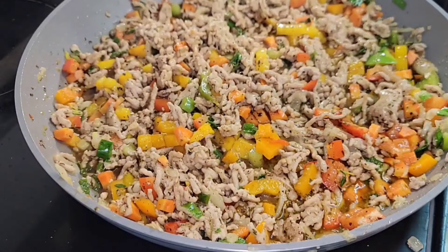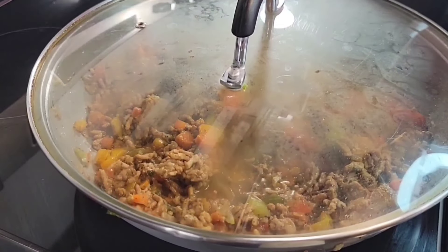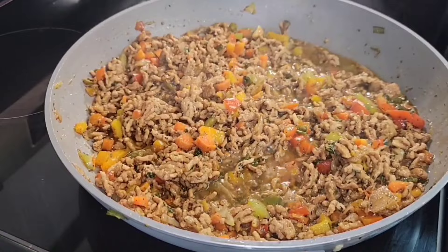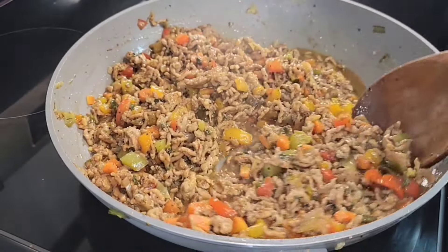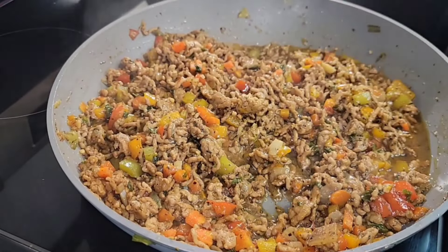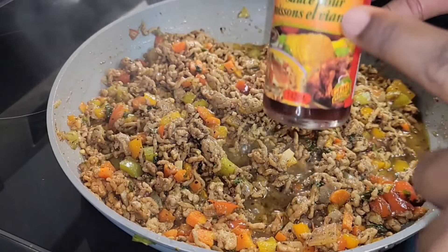We're going to cover and let it simmer for 15 minutes. Okay, 15 minutes has passed — let's give it a stir. This is looking so yummy and delicious.